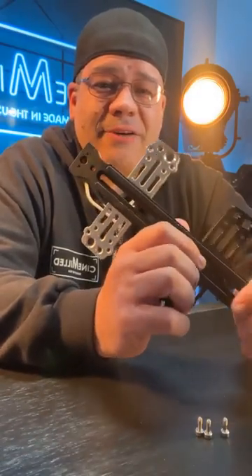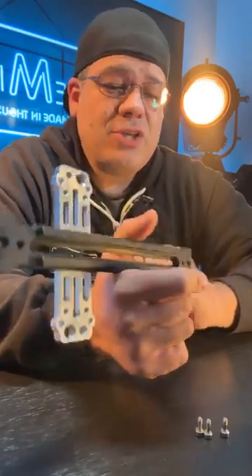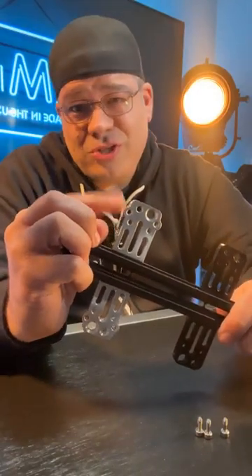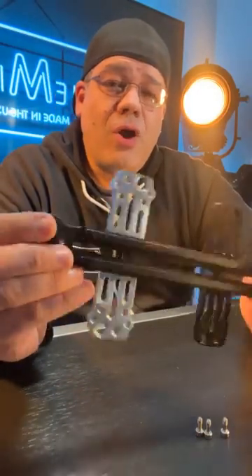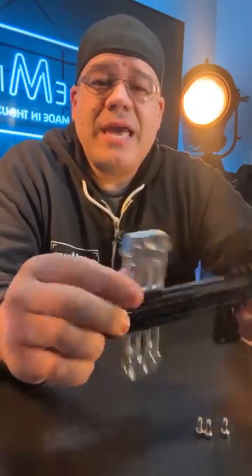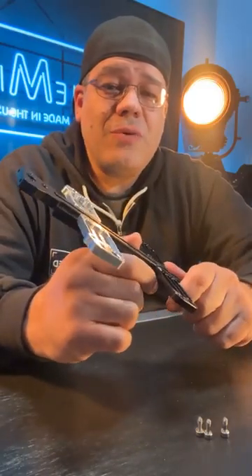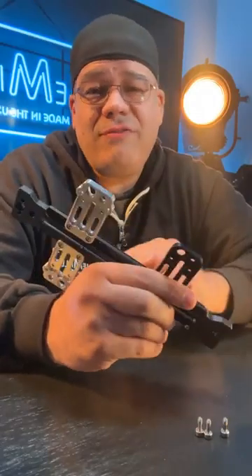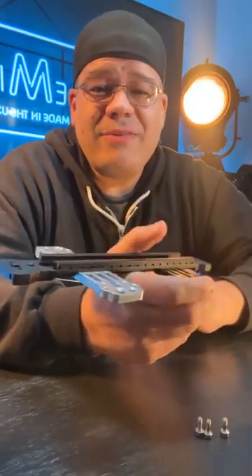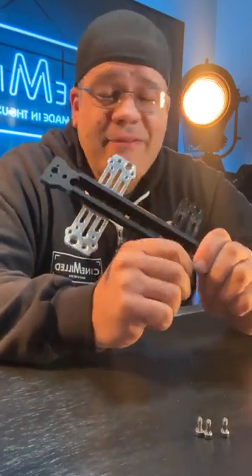The big announcement is we now have an Alexa 35 upper dovetail direct-to-body solution which only costs $50. Now, this is not your only solution for working with the Alexa 35 — I think it's called a UAP1 interface plate, it's included in a lot of Alexa 35 camera packages. If you have our upper pro dovetail you can just mount to that using the center slot. This upgrade is only if you want to mount directly to the camera body — you save a little weight without the UAP1 interface plate.